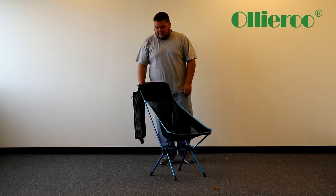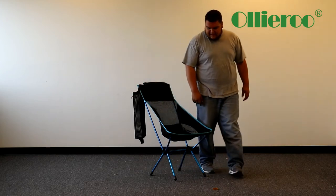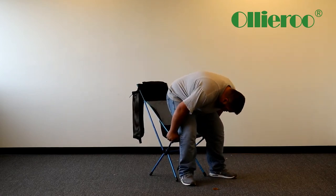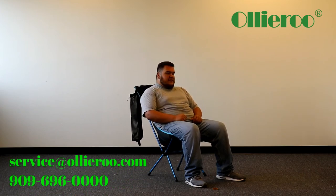It's pretty sturdy, holds about 300 pounds. It holds me pretty good — I don't really have any complaints. I can kind of see this chair used for like fishing, or for a little kid, or for an adult as well. Obviously it's holding about 300 pounds — I'm six foot with wide hips and it actually fits me pretty good, don't really have any issues.